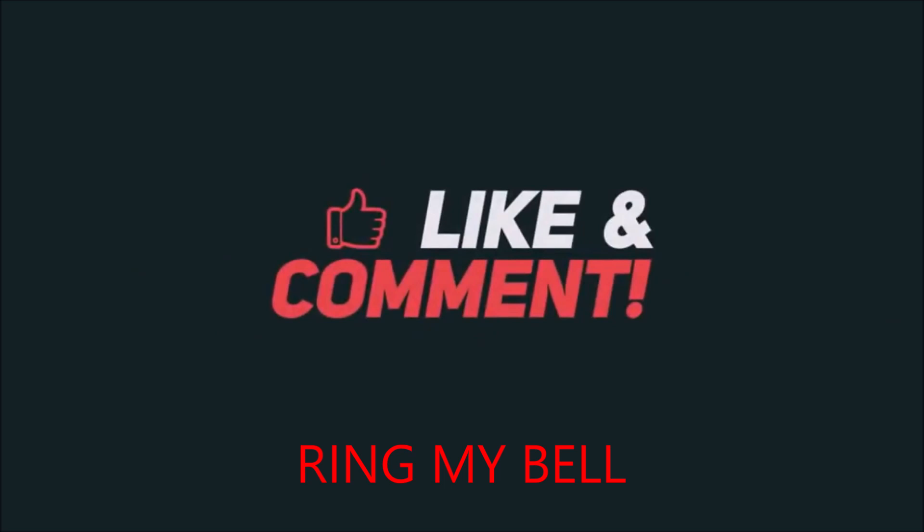So dry brush them on like that — do the same thing down here. Use your round brush or you can use the dry brush method. I'll see you next time — thanks everyone.